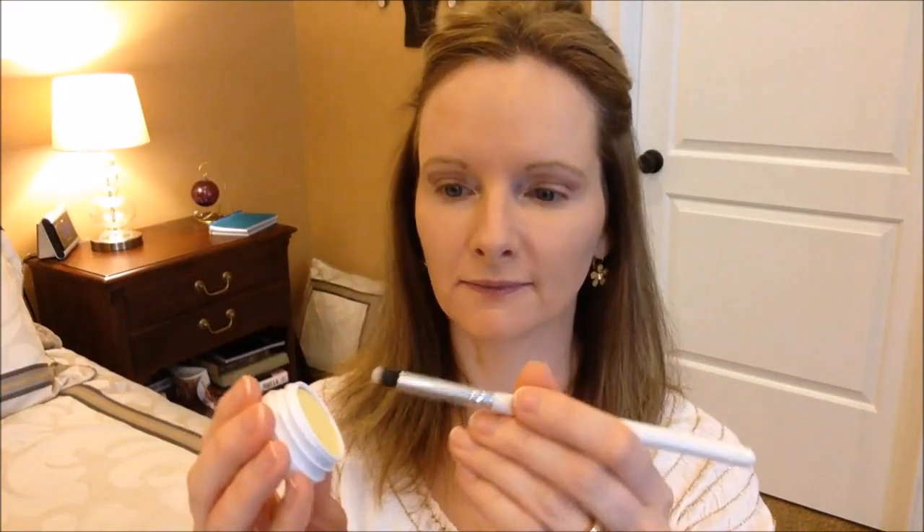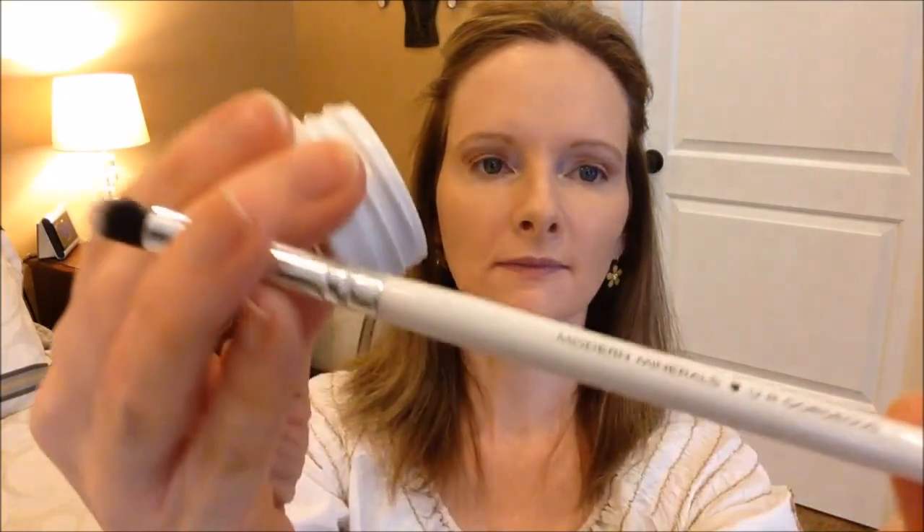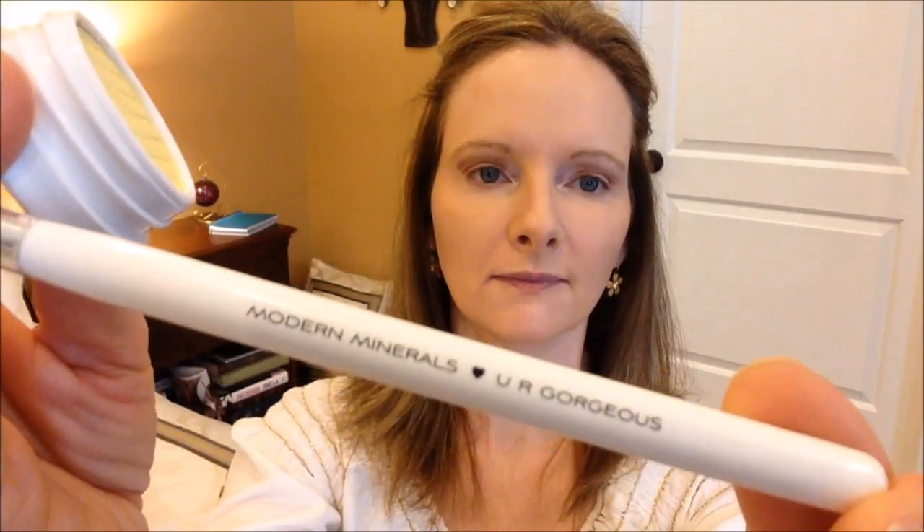Next I'm going to apply a ColourPop Super Shock Shadow in a matte finish. The color is called Hello, and I'm going to use an accent brush by Modern Minerals to apply this shadow over my mobile lid.